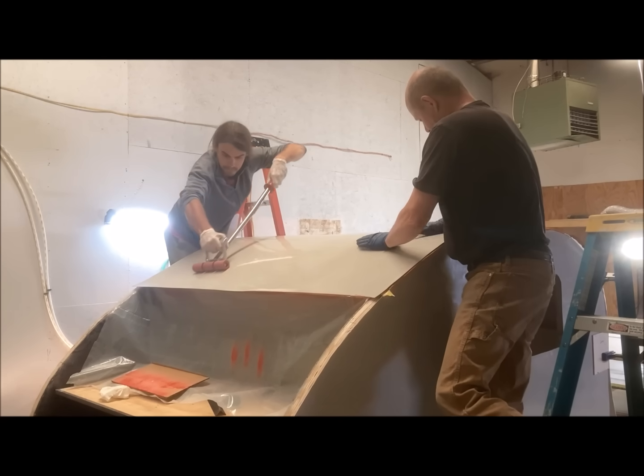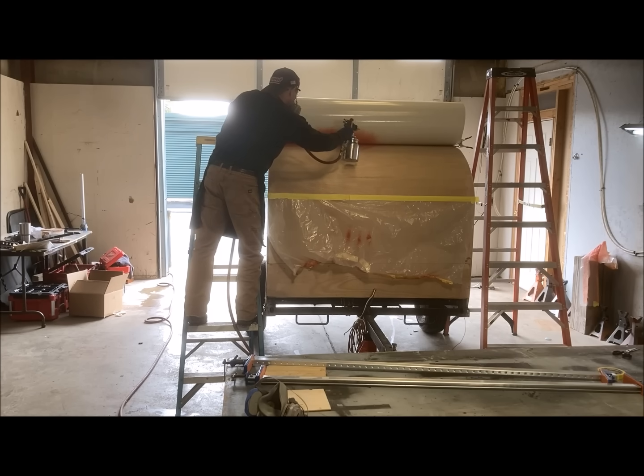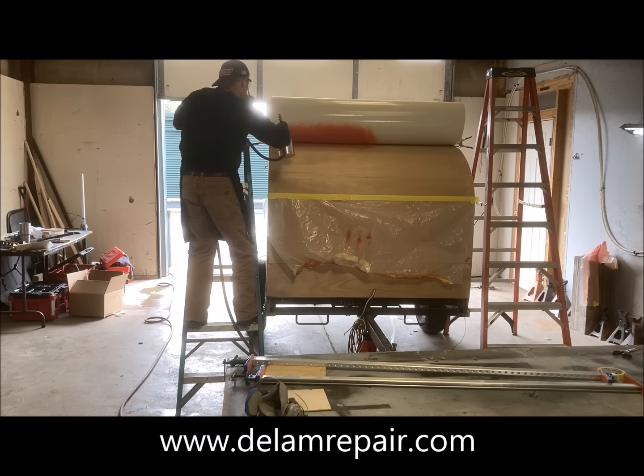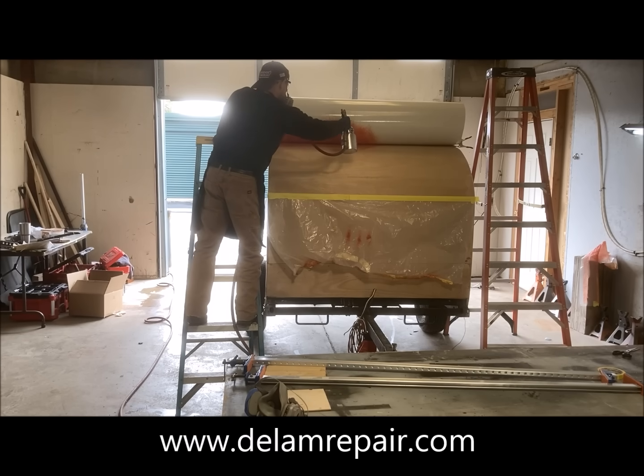When that section was completed, we moved towards the rear to do the third section, again using the spray gun to apply the adhesive in even coats. As you'll notice, adequate personal protection equipment is in place.